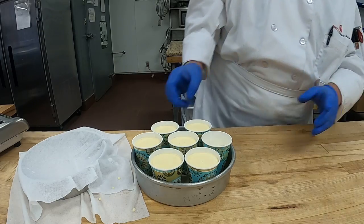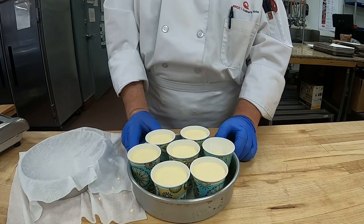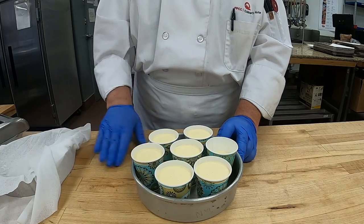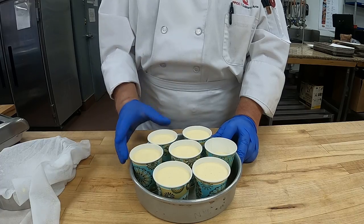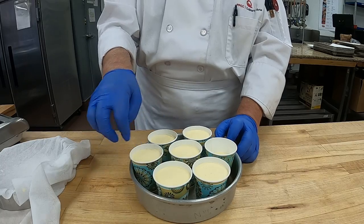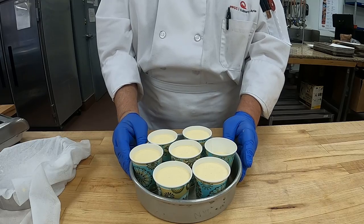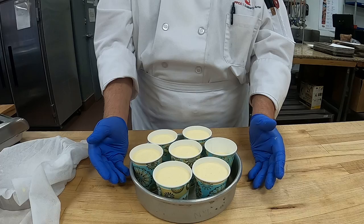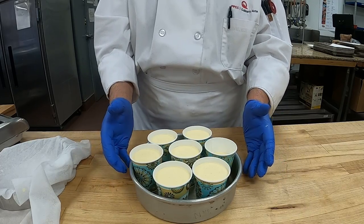Now those are ready to go. Put your name on them and we'll put them in the freezer in the back storeroom so they'll get firm while you do your dishes and clean up. At the end, we'll snip the edge of the paper cup and peel them off so you can see how nice they are. I'm going to wrap these now so you can see how they come out — I'm not going to wait 20 minutes.